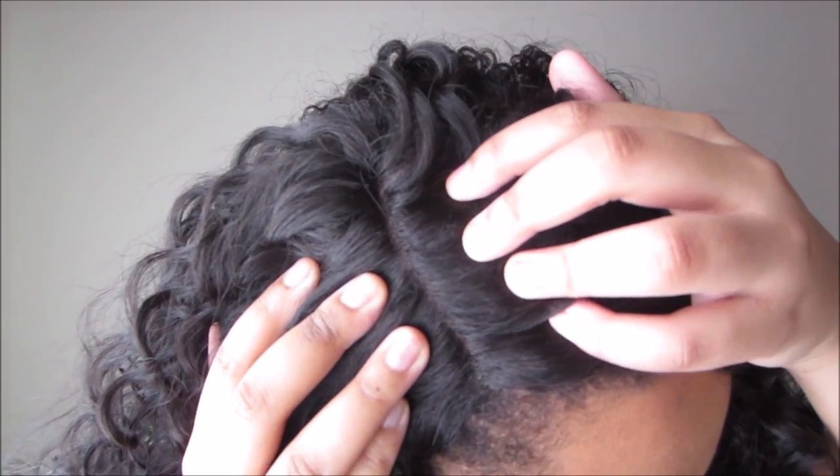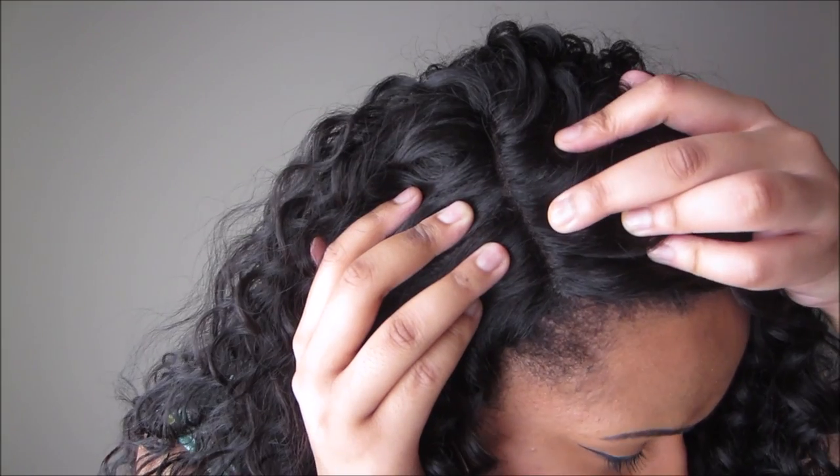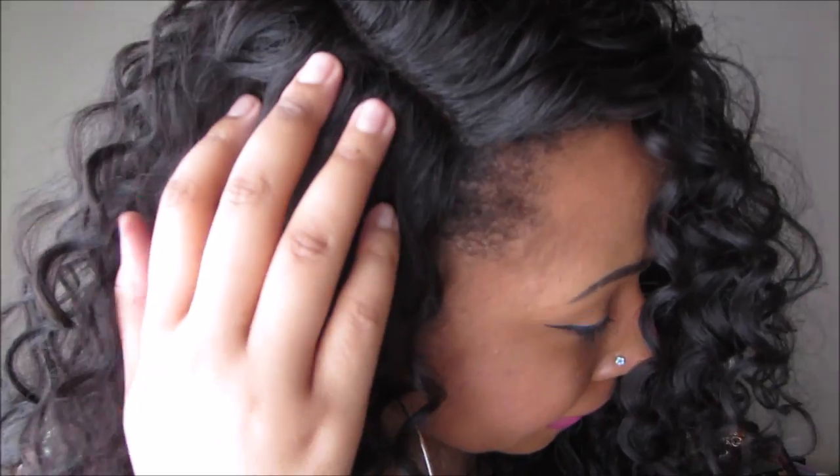With the black wig cap, the parting space can't really be seen that well — a lighter color wig cap would probably show up better. I'm going to get some gel, lay my edges down flat, clean up the part a little bit, add my pressed powder, and then come back and show you guys.